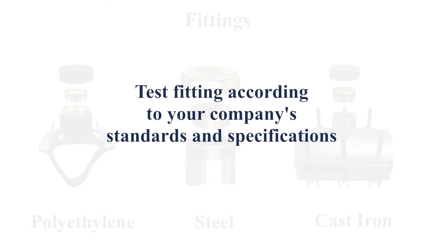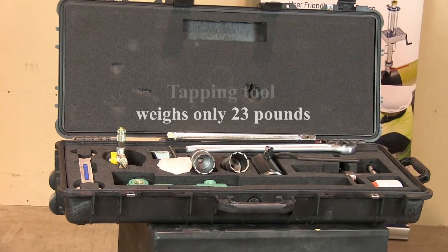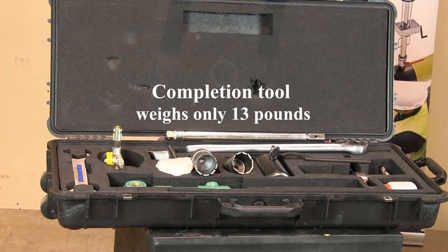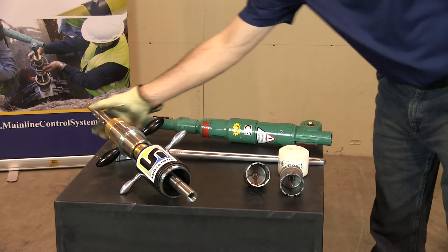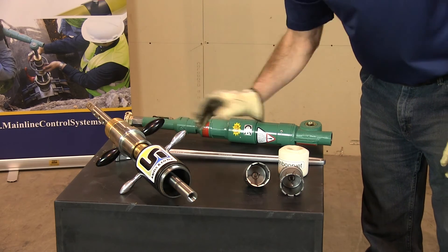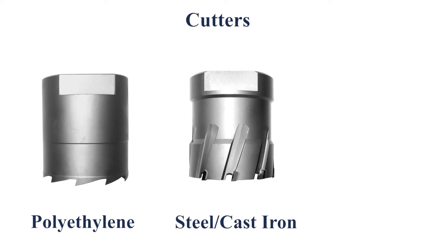Please refer to the manual for proper fitting placement. Once you've attached the appropriate fitting, test it according to your company standards and specifications to make sure the fitting is properly installed. The tapping case holds both the tools for tapping and completion. The tools are very portable, weighing only 23 pounds for the tapping tool and 13 pounds for the completion tool. The tapping tool consists of the drilling rod, the tapping device, and the drilling dome. Depending on your pipe application, you'll choose either the polyethylene cutter or the steel and cast iron cutter.